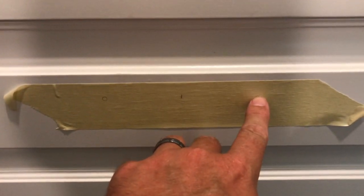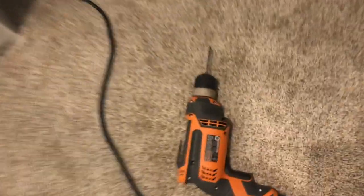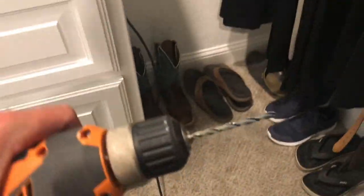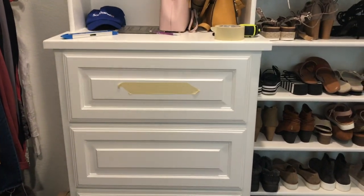I'm going to take my drill bit. This specific hardware calls for a 3/16ths drill bit, as you can see here. Luckily I've got power in my closet, but it's not going to reach so I'm going to have to get an extension cord.